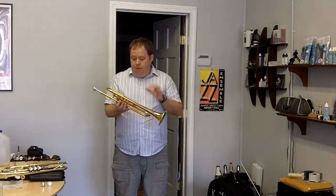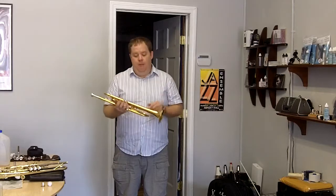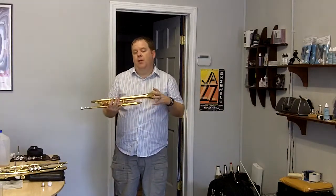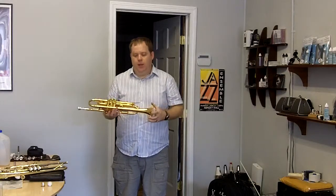This is probably one of the most popular combinations: the medium red. It's a medium-sized flare, and the bell has a higher copper or red brass content.